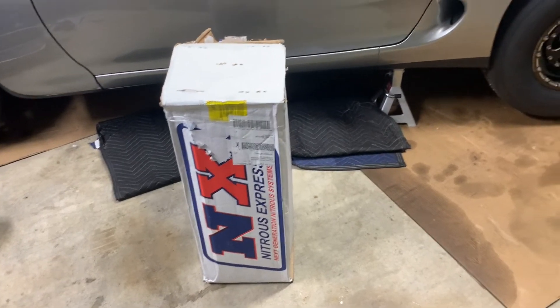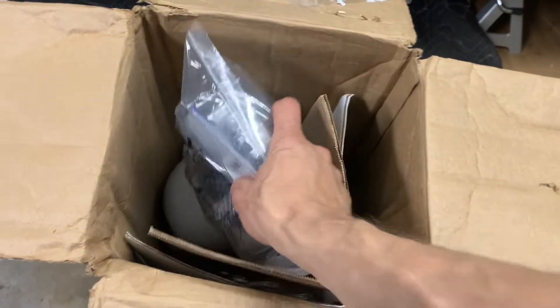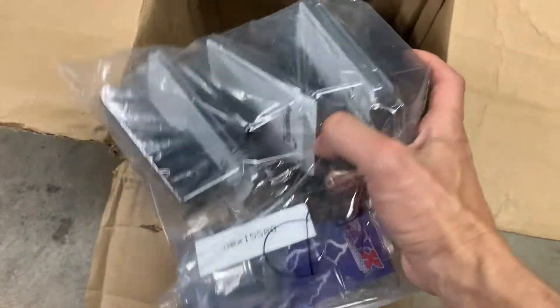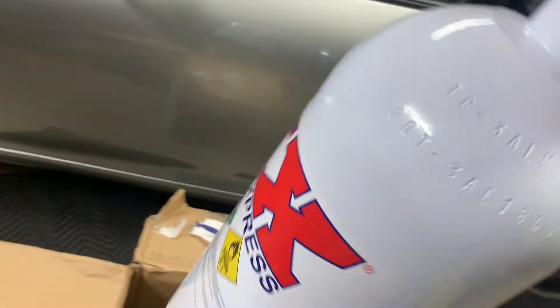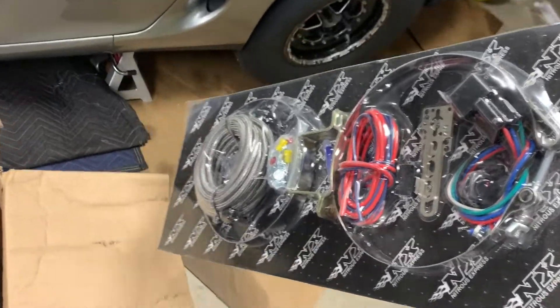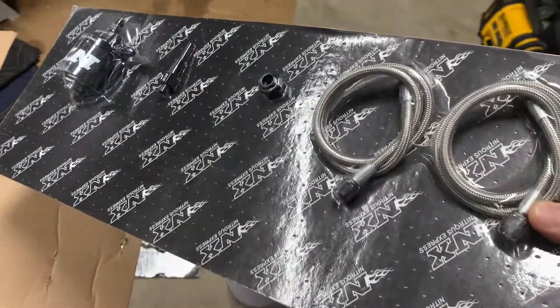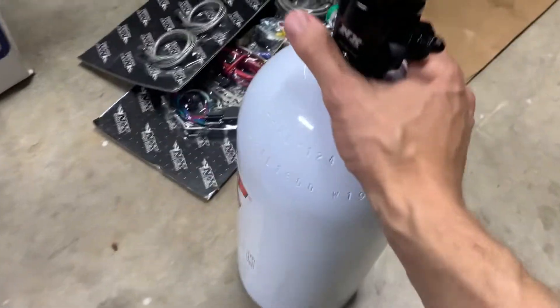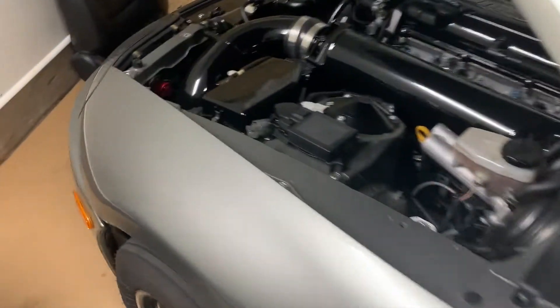So while we're waiting for the rest of the fuel system fittings and stuff to come in, this bad boy showed up. So actually there's some of the fittings I need in here, but not everything. We've got a nitrous pressure or bottle pressure gauge, a 10-pound bottle, some relays, brackets, wires, solenoid, single nozzle, and we're going to set this up for a 100 shot. I'm going to try to get my 7 without nitrous, but this will be installed on standby just in case. I'm going to do a single nozzle in the charge pipe and then continue working on the fuel system.